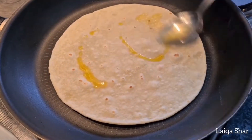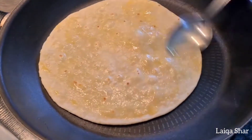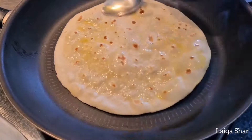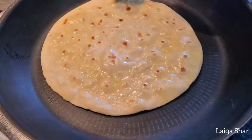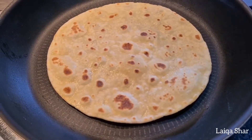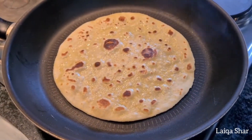Then add on a little extra butter, turn it over, and do the same thing on the other side. Turn it once again and then you're done. Make sure not to press down on the roti at all — that creates really hard spots in it.